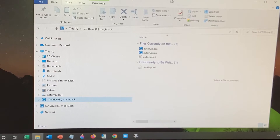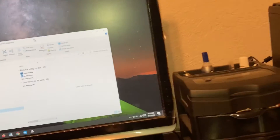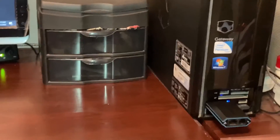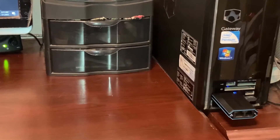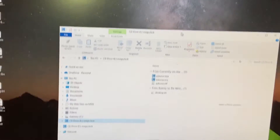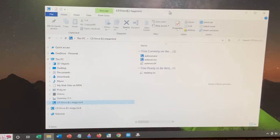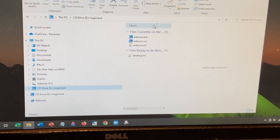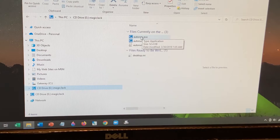About three minutes have passed and nothing really happened on the computer — no software showed up. I still have the MagicJack plugged into my computer and really nothing happened. So I opened up the Windows Explorer window and I see there is an autorun.exe file, so it looks like this is probably where I need to start.